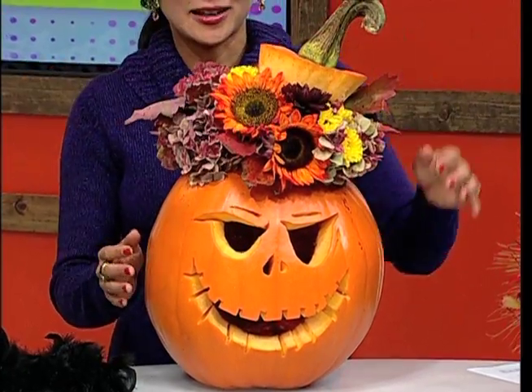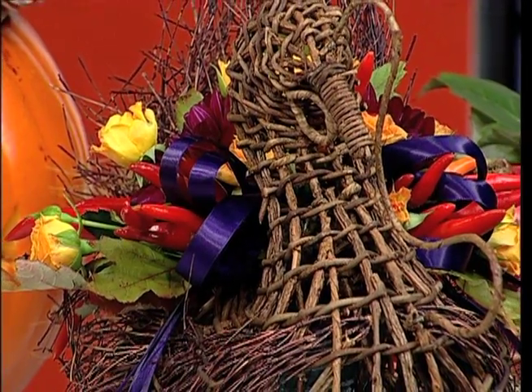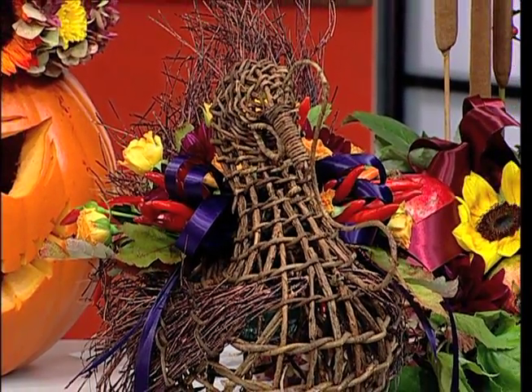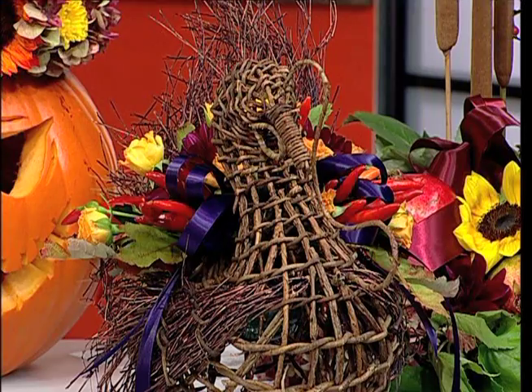So from being a very scary ordinary jack-o-lantern, it becomes like a Mary Poppins! This can also last you throughout the Thanksgiving holiday since it has those fall colors. For fall and autumn, aside from the typical orange and black, you can use eggplant purple — like the ribbon on this turkey — and also burgundy or deep reds.